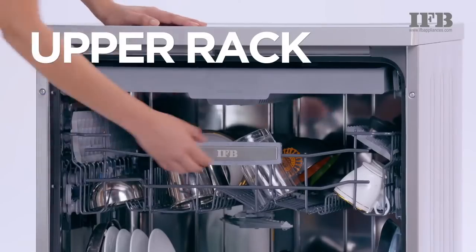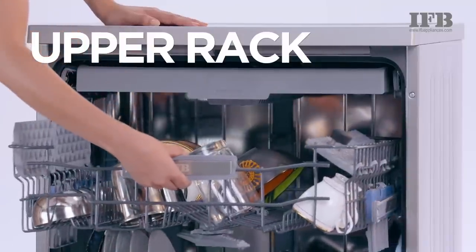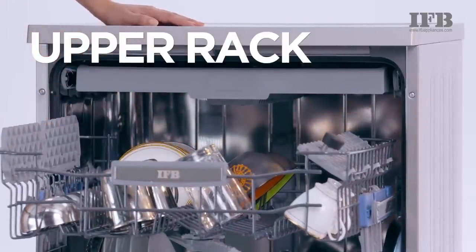Also make sure if you have stained or burnt your vessels then they need to be scrubbed before placing in a dishwasher. The upper rack cutlery basket is meant for quarter plates, glasses, bowls, knives and spoons.